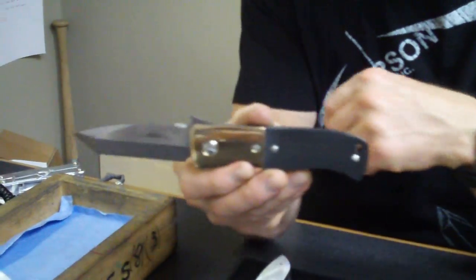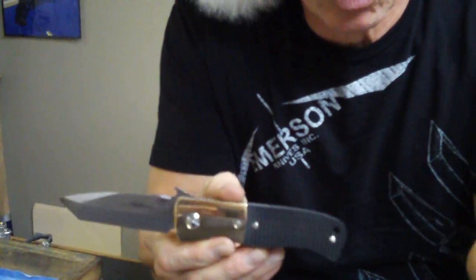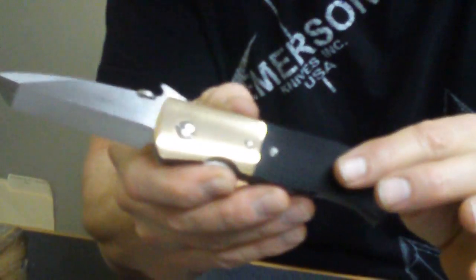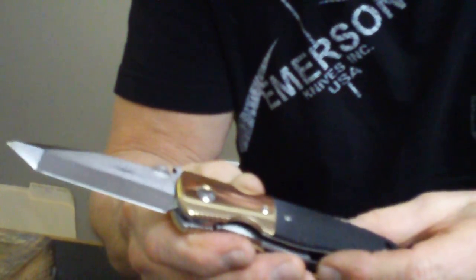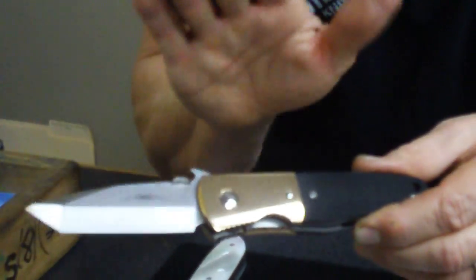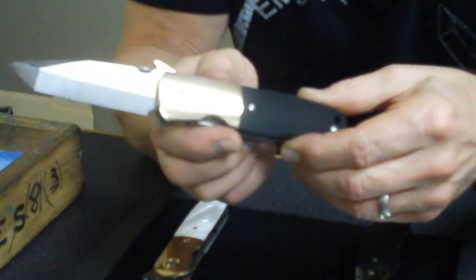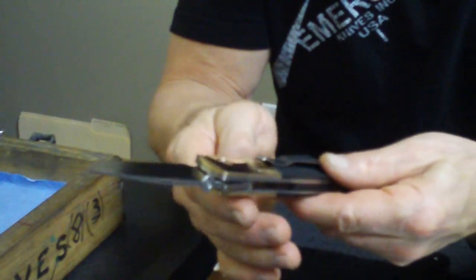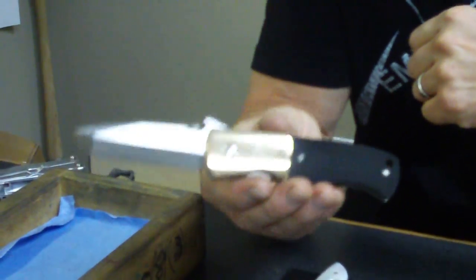CQC7 — never thought it could look so darn nice in a dressed-up version without pearl. This has a bronze bolster on it, with beautiful black checkered micarta. The bronze has a little more gold color because of, I believe, the copper content in the metal. It's very beautiful. Chisel ground CQC7 — can't go wrong with that. First one of its kind. These are all firsts, so you're getting a unique knife.